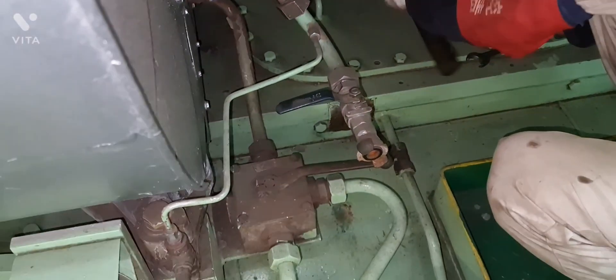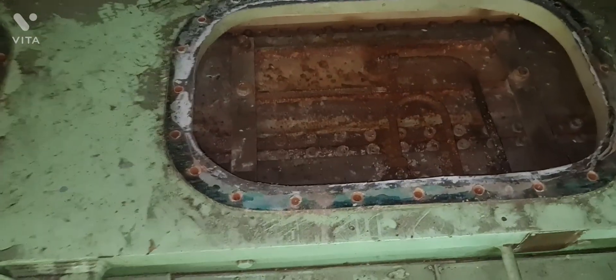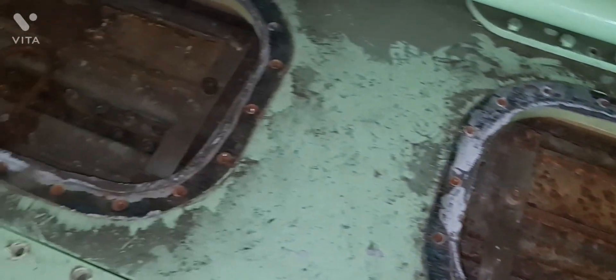Open both manhole covers from the top casing of the main engine so that we have access to the air cooler. Once the draining of the water is completed, we can now remove all the fitting connections on top of the air cooler assembly.